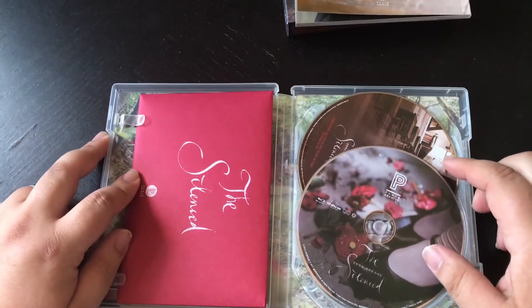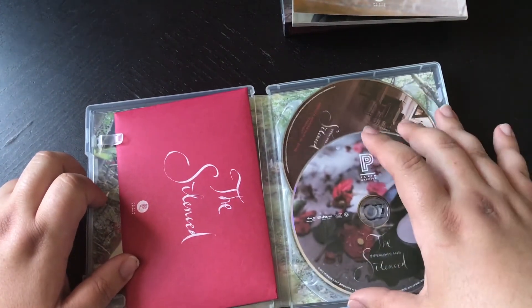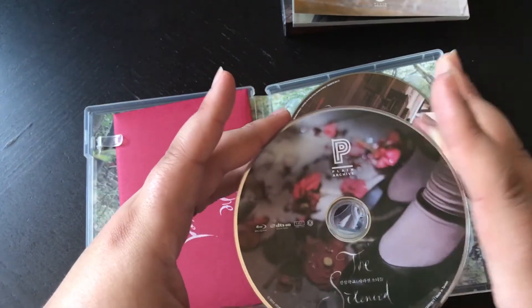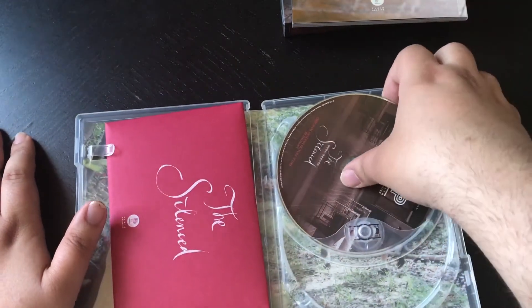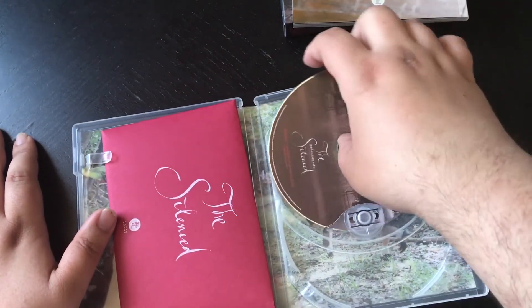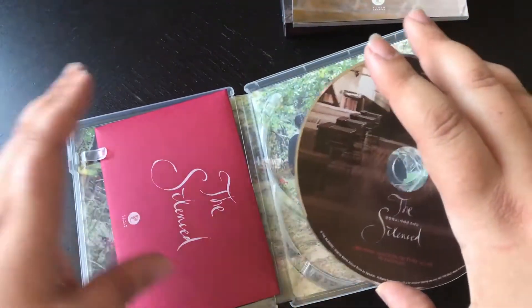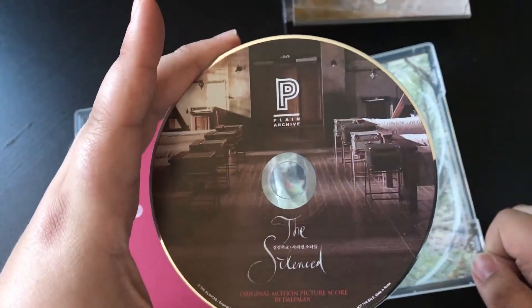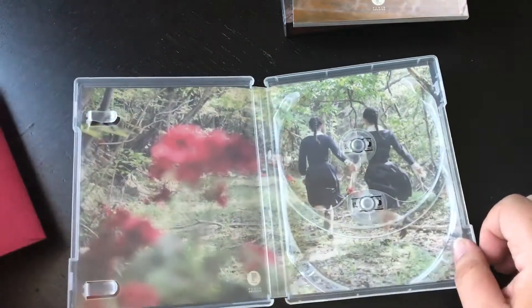There are two discs. We have the main disc which is the movie, and we also have the score — it's an audio disc. And there's the inside artwork.